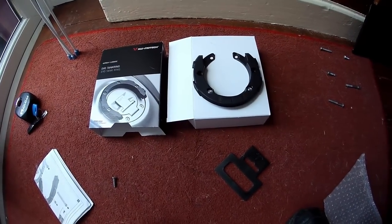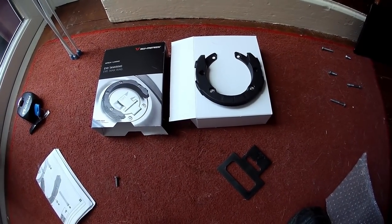Okay, Codger Biker here, and today I'm fitting an EVO tank ring.